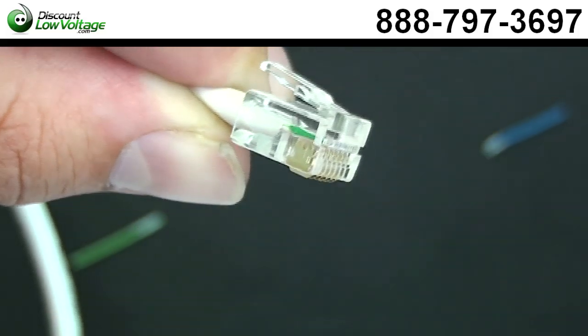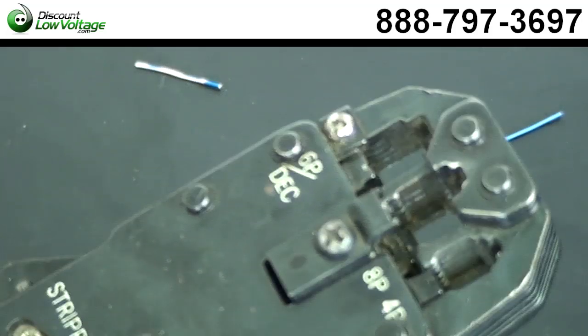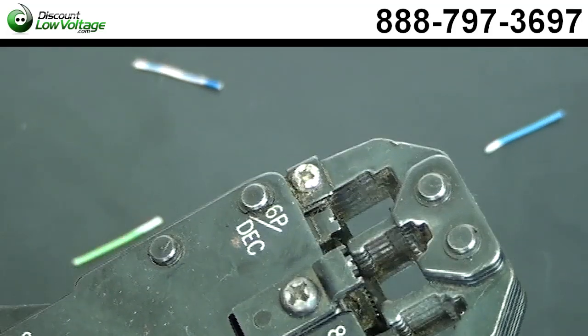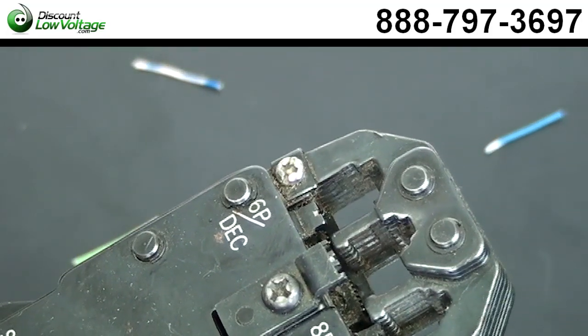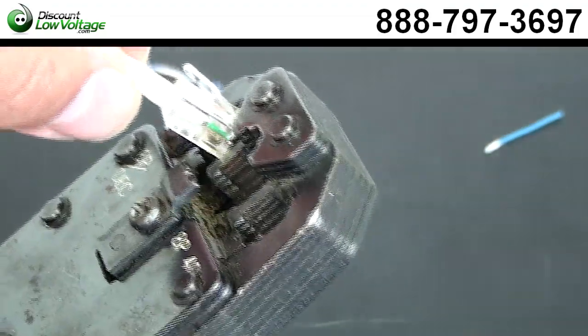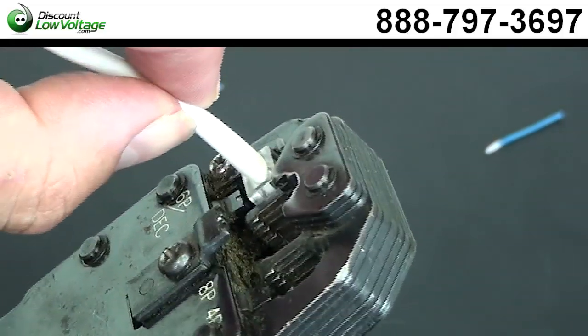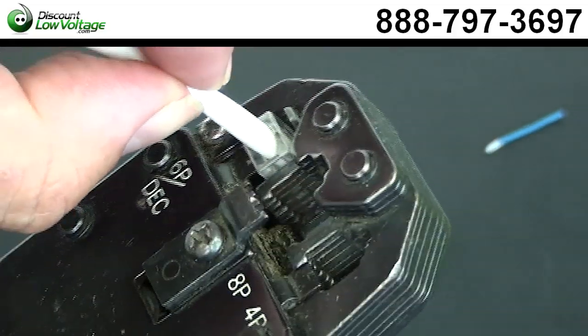Now let's crimp this. The tool we have here is a crimp tool, but it has slots for the eight position, the six position, and the four position cable. We want to put it in the appropriate slot. Let's pop it in there, and then I always like to push in a little bit while it's in there. Now let's give it a squeeze.